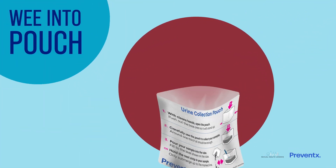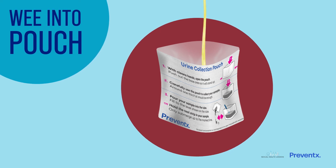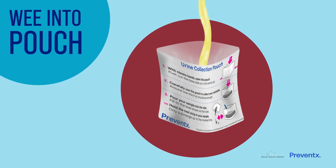When you're ready, wee into the urine collection pouch. Ideally catch the first part of your urine stream. You only need to fill the pouch half way, but it's ok if you fill it.